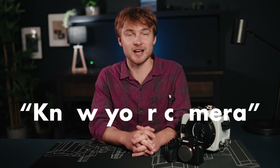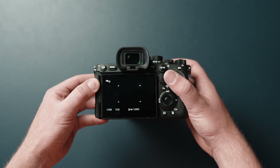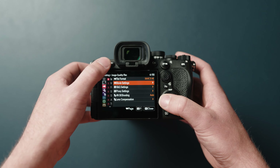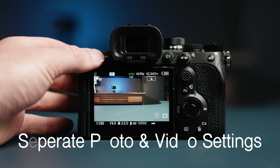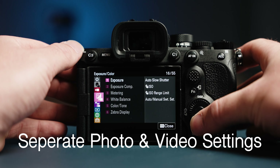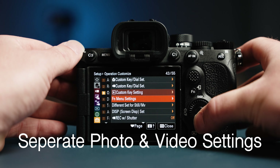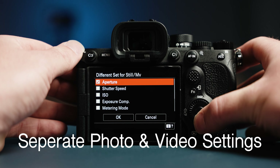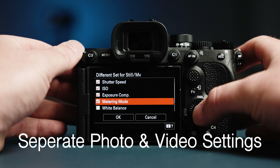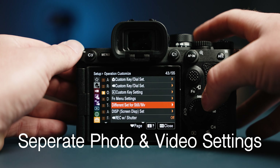One phrase you'll hear us say all the time is: know your camera. Not just know how to change your settings — know your camera so that it works for you. If you don't like where a dial is, know how to change that setting to a different dial or button. The first change I made was to separate my photo and video settings. To do this, go to the last menu that looks like a toolbox, scroll to the third page, and choose Different Set for Still and Movie, and check all of the boxes. Doing this is the difference between taking photos and videos instead of just one.